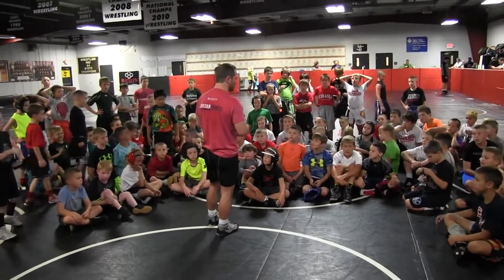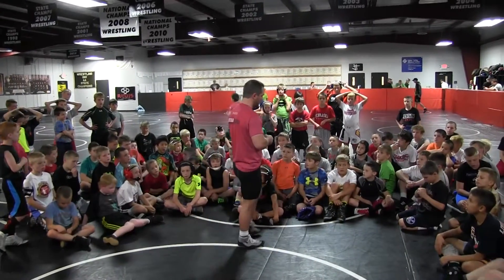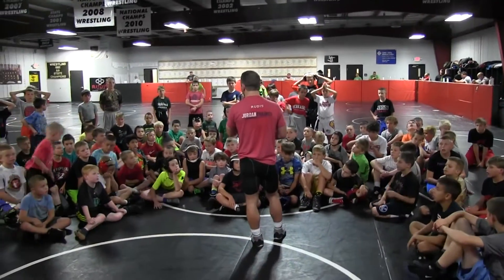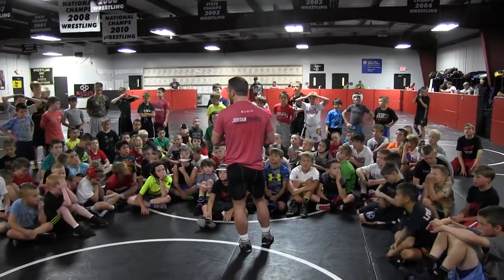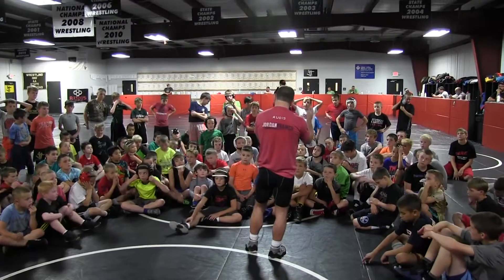You guys are doing awesome. If you feel like maybe one technique or one position is a struggle, listen, you're so far ahead of where everybody else is at. I promise. My expectations are really high. I don't just say go out there and whatever happens, happens. You know I have high expectations. So I'm telling you, you're doing really good.